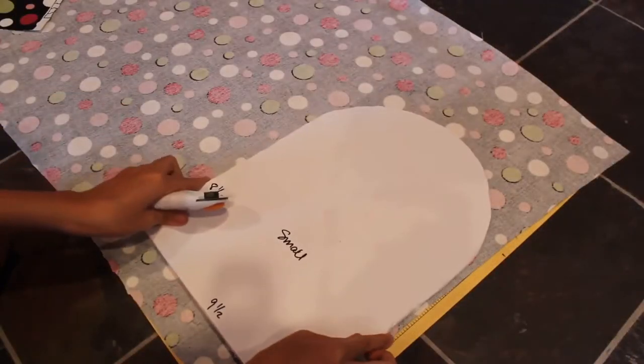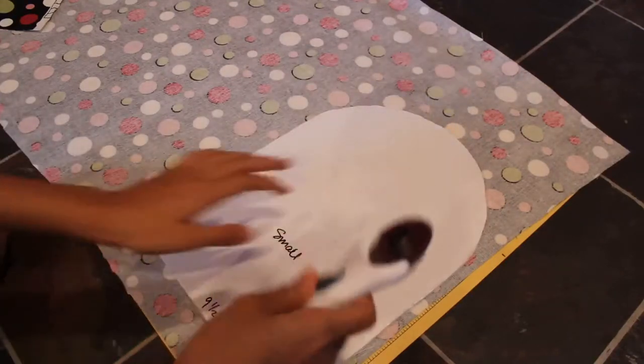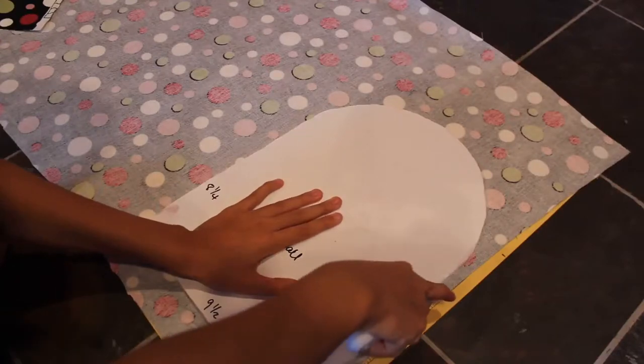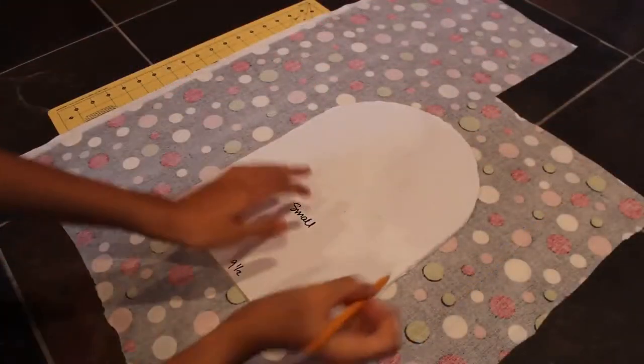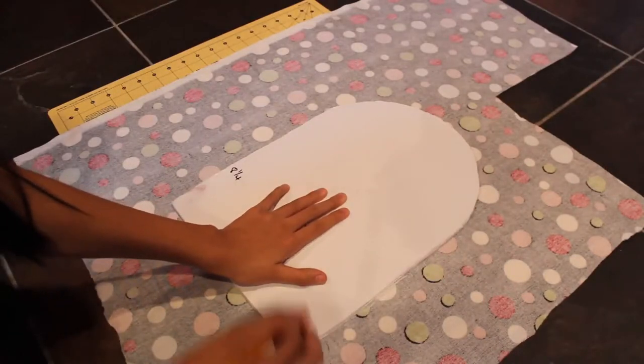The first thing you're going to want to do is place your pattern down onto your fabric inside out and cut around the pattern. If you don't have a rotary cutter or mat, which is what I'm using here, you can use a pencil and trace around it onto the fabric and then use scissors to cut.